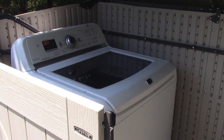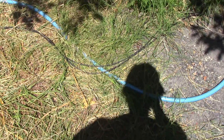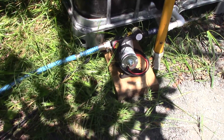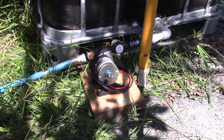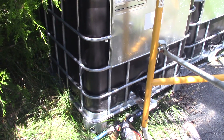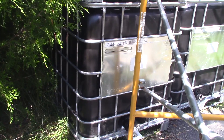It's on its spin cycle. If you follow the hose line here, we're pressurizing the hose with this 12 volt pump, pressurizing it to about 50 to 55 PSI. It's coming off of our IBC tote that has water in it from our well.